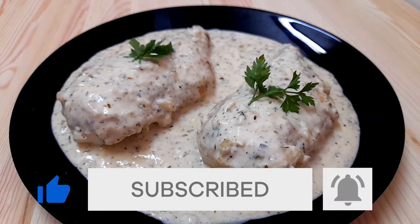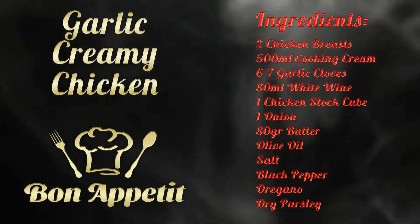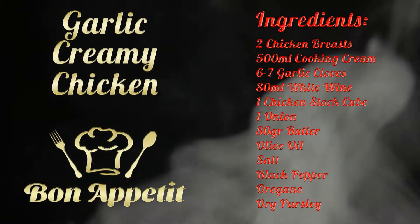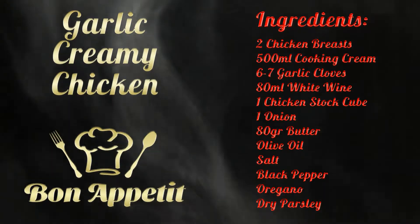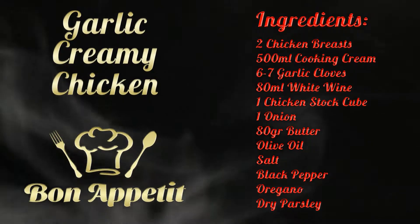The ingredients we're going to need are two chicken breasts, 500 milliliters of cooking cream, seven garlic cloves, 80 milliliters of white wine, one chicken stock cube, one onion, 80 grams of butter, olive oil, salt, black pepper, oregano, and dry parsley.